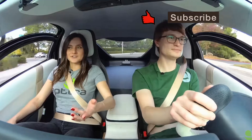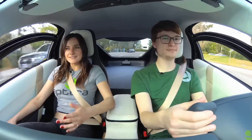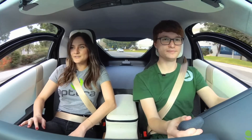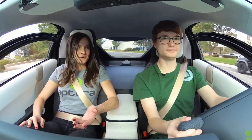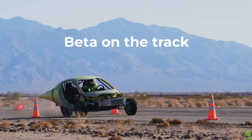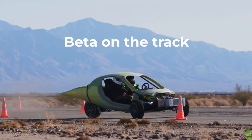My first ride in Alpha, I was shocked at how familiar Aptera felt. I was expecting it to feel like something completely different, because obviously it looks like something completely different than a four-wheeled vehicle — but it feels very familiar, very much like a four-wheeled car. You can definitely feel the differences in the turn and the stability here in Gamma.